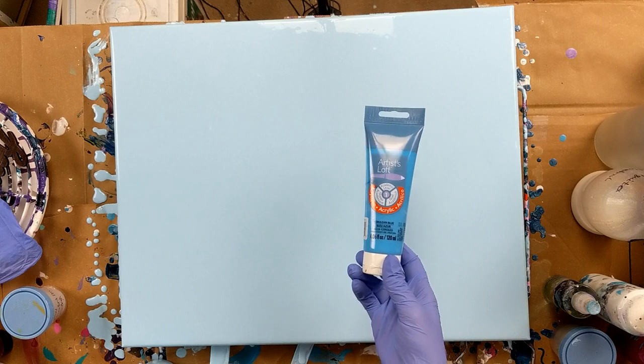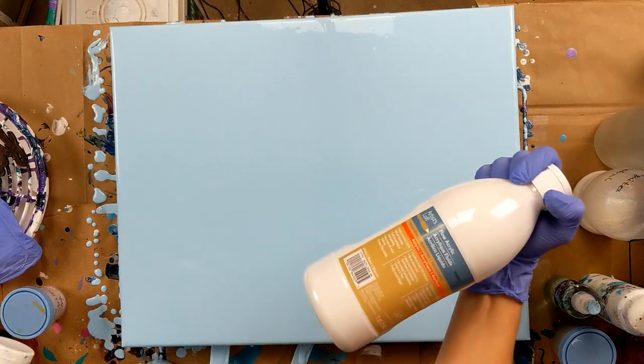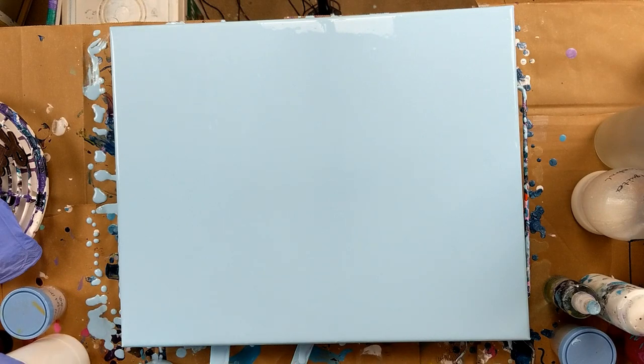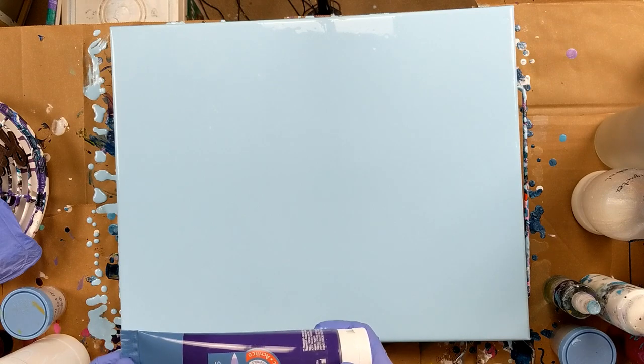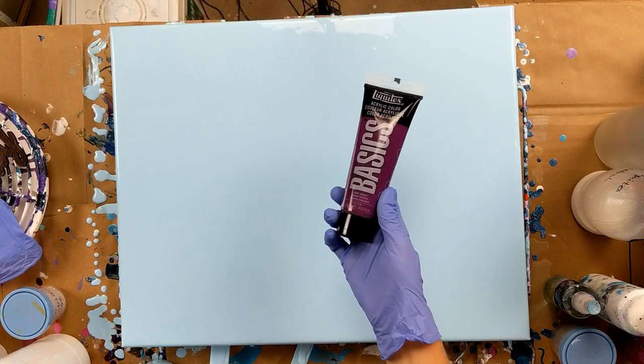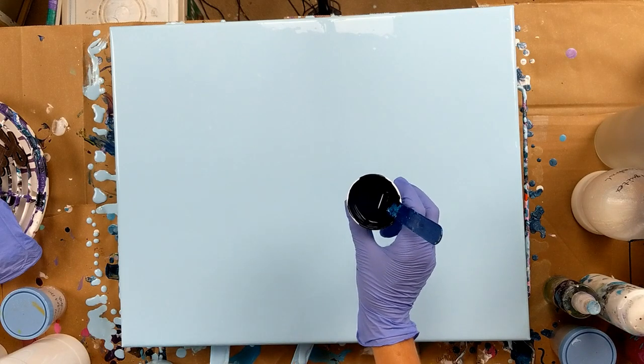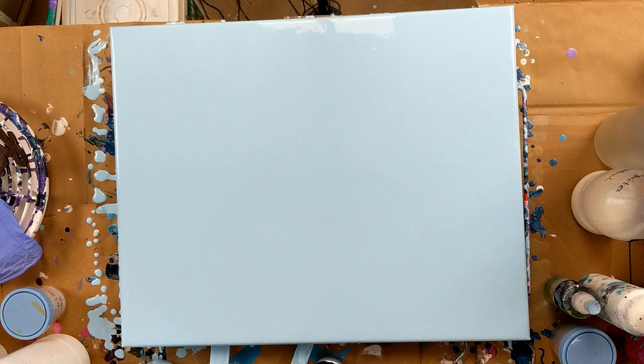What I did was I mixed cerulean blue in with white — Artist Loft white — and I got this pretty light blue. The other colors I'm going to be using are Artist Loft violet, Liquitex deep violet, and then a navy that I mixed together using phthalo blue and green. And I think I put black in there too.